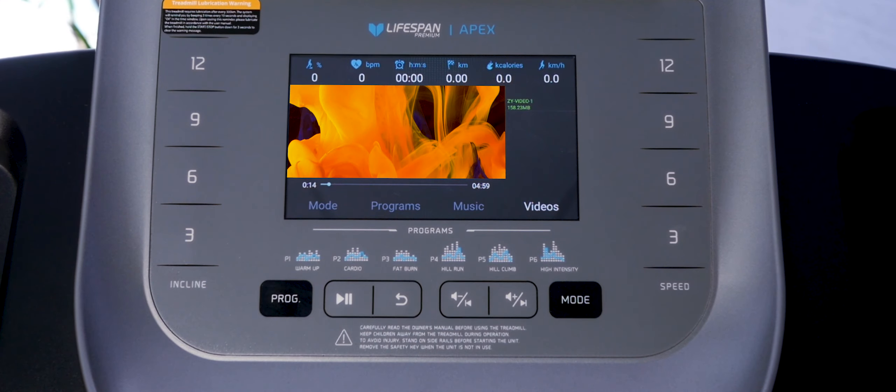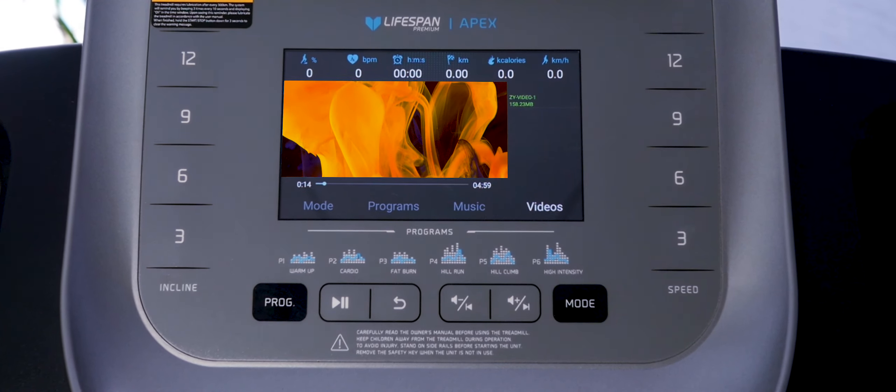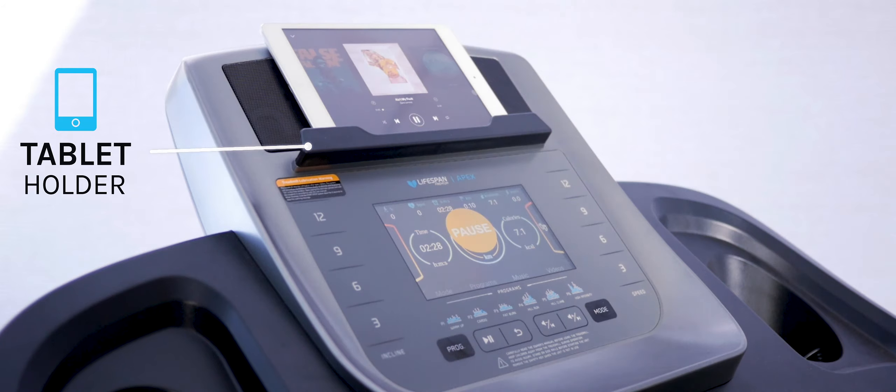Experience all-round entertainment with a TFT LCD display. You'll be able to watch your favorite movies and listen to your favorite workout tracks on the treadmill itself.